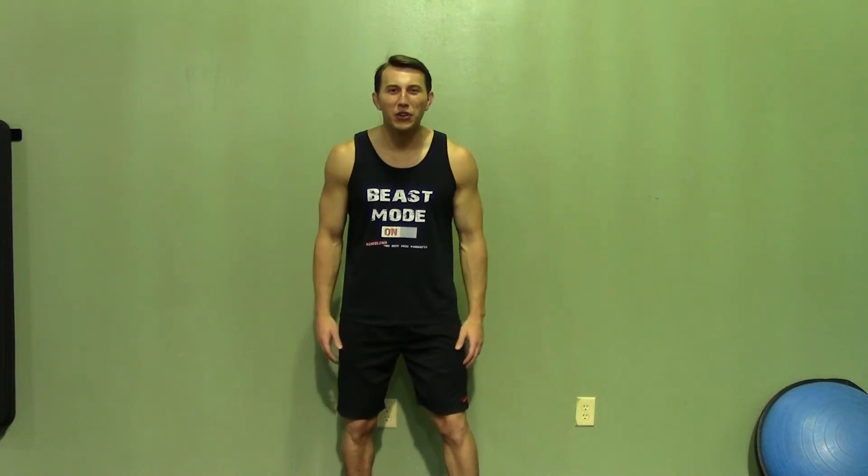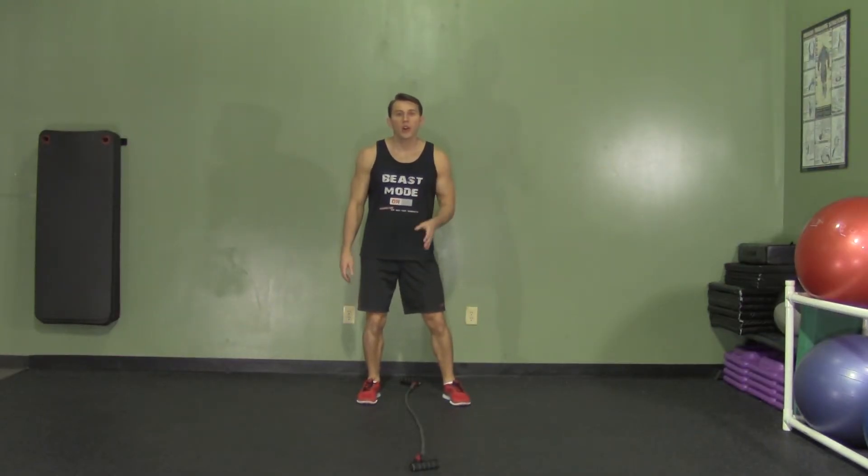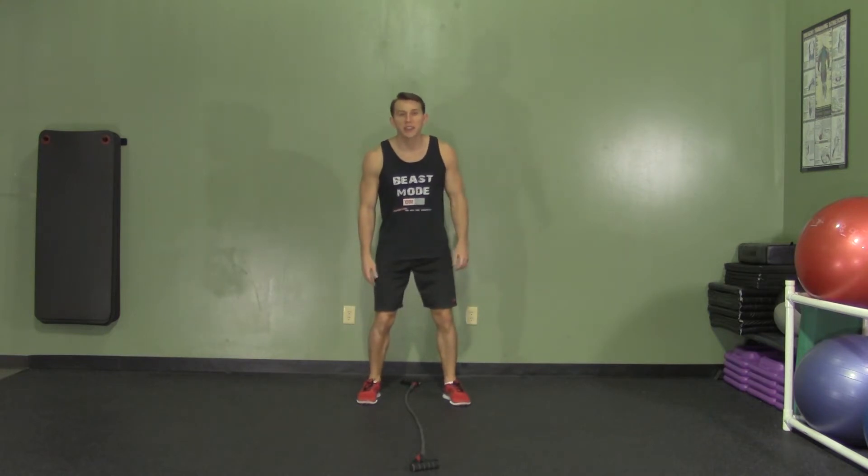Hey, I'm Coach Kozak from Hasfit and this is another professional exercise demonstration. The 1-2-3-4 is a simple cardio and agility exercise that will get your heart rate up and increase your speed at the same time.